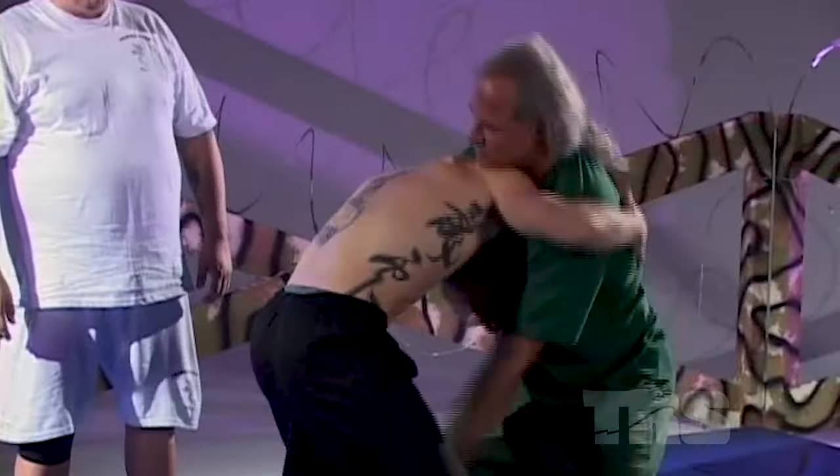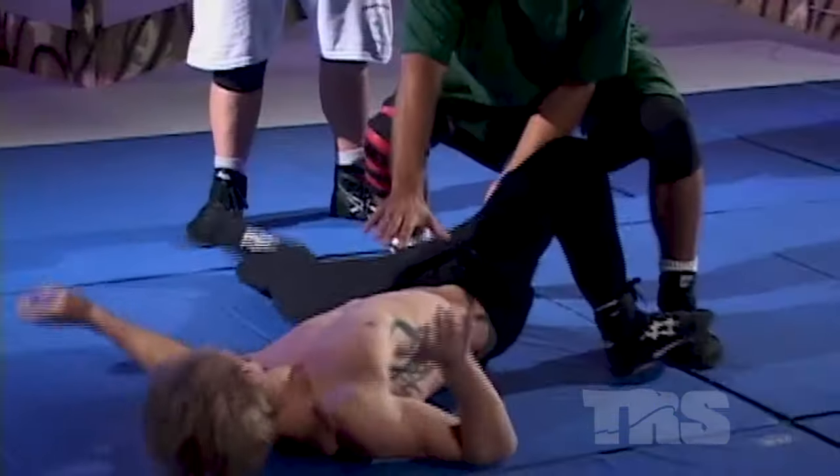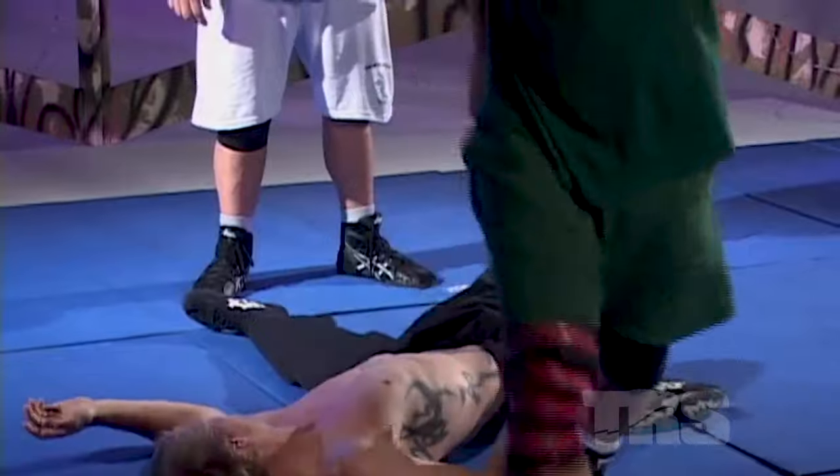Elbow. Elbow to the neck break. Slap, grab and twist. And throw. Punch and stomp. And then get out of there.